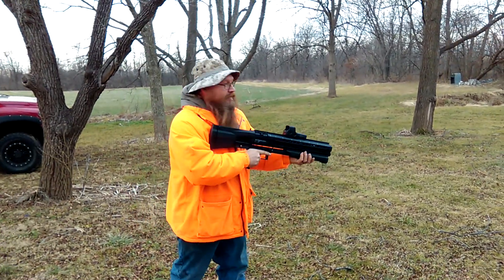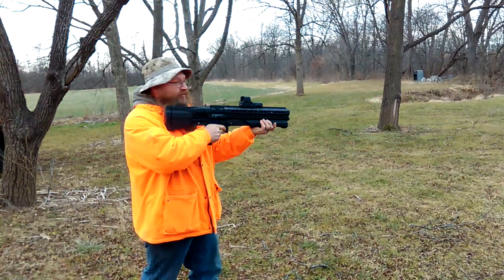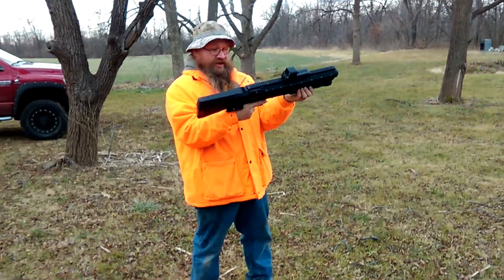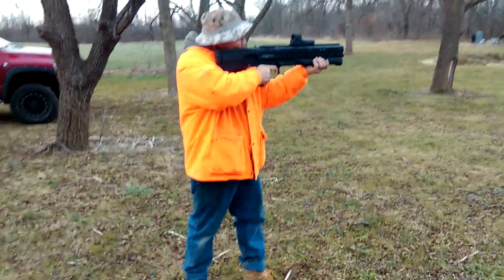Okay, 14 in the magazine. Let's go. We have a failure to fire — I didn't do a damn thing. That round just did not go off.